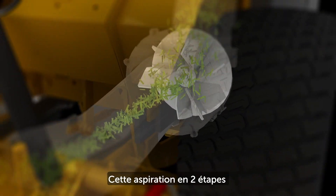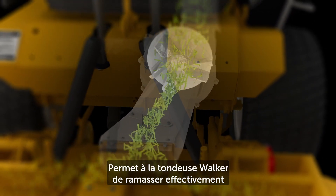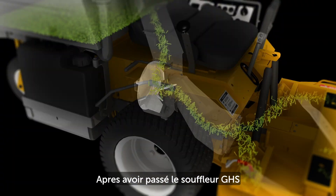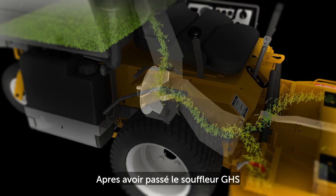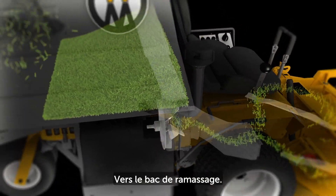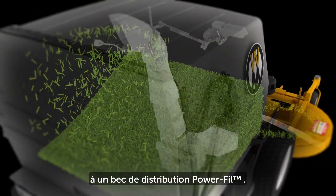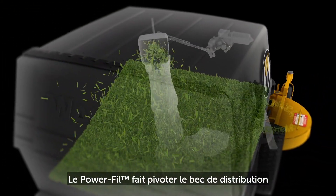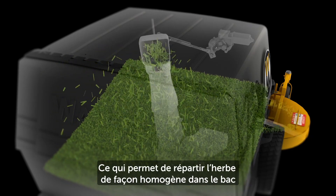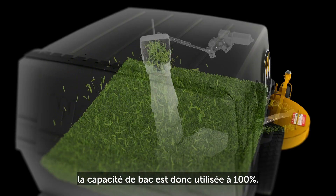This two-stage vacuum and propulsion action allows the Walker mower to effectively process long and wet clippings with great results. As grass leaves the GHS blower, it is channeled up through the mower body into the catcher via the GHS body chute. The GHS body chute is connected to the GHS power fill delivery spout and drive. The power fill drive oscillates the delivery spout, which helps evenly spread the clippings, packing them in the catcher and ensuring a full, even fill every time.